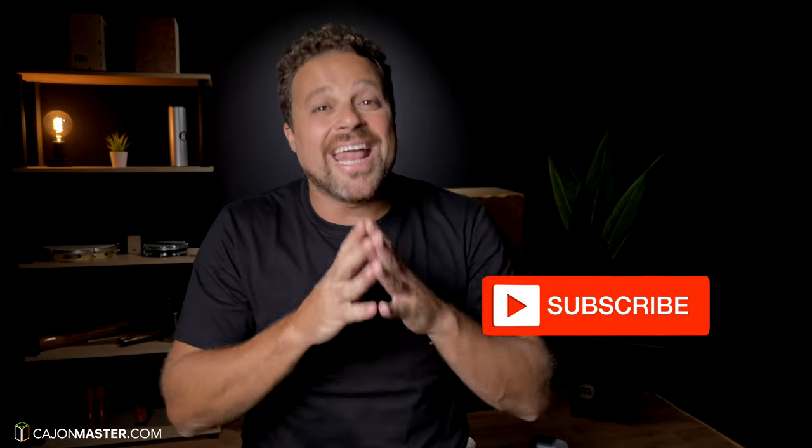Subscribe to the channel and hit the bell icon to receive notifications when I upload new videos. Thanks a lot for watching — keep playing and having fun with the cajon, this is the most important.